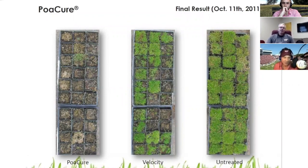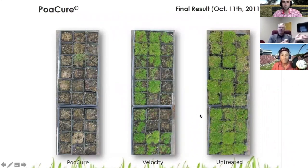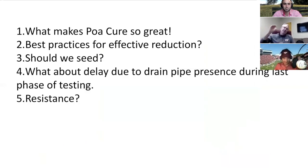You sprayed the first one in 2009. That image was actually from Kyung Han's work at Penn State — Kyung is now the national leader for POA Cure in the USA. He did that work at Penn State. It's been a long ride since 2009, and a pretty cool one — except for the fact that for 10 years we've been expecting imminent registration. And finally, finally, it's here.